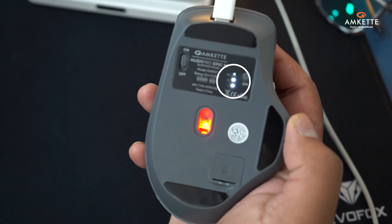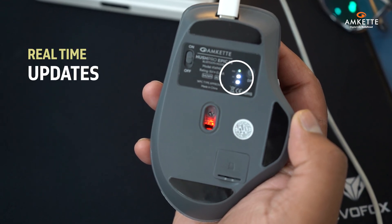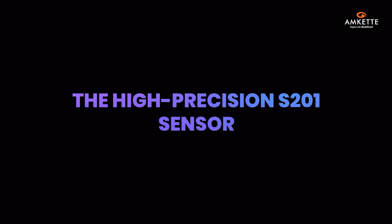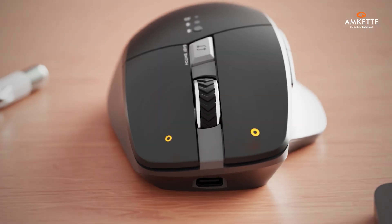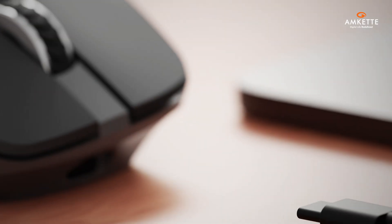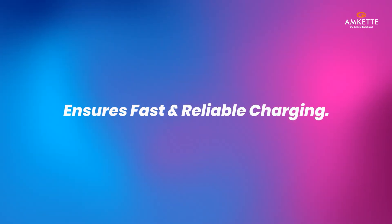The battery indicator LEDs give real-time updates on power levels, so you're always in control. The high-precision S201 sensor ensures top-tier accuracy and responsiveness, perfect for all your tasks. Finally, the Type-C charging port on the front ensures fast and reliable charging.